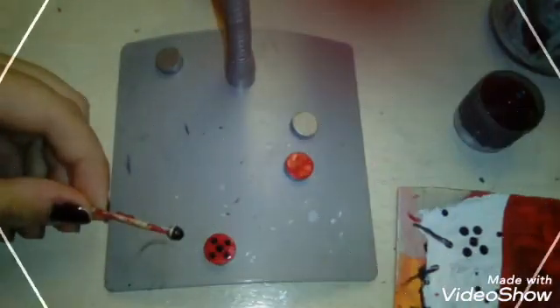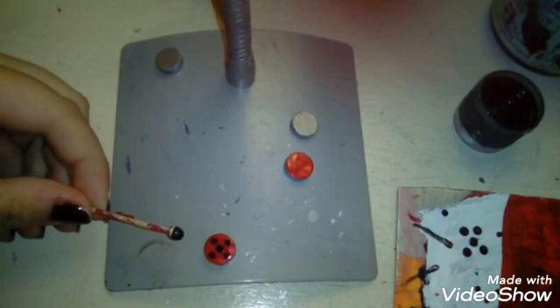Here you can see how it's done. I let it dry, and after it was dry I dipped it in some black paint — and as you can see, perfect ladybug spots.